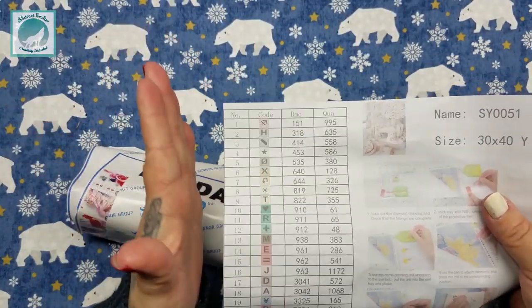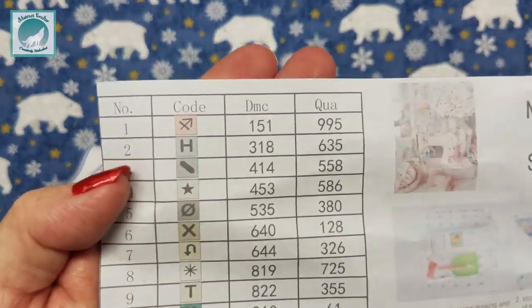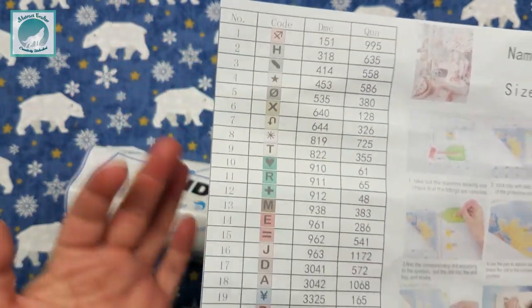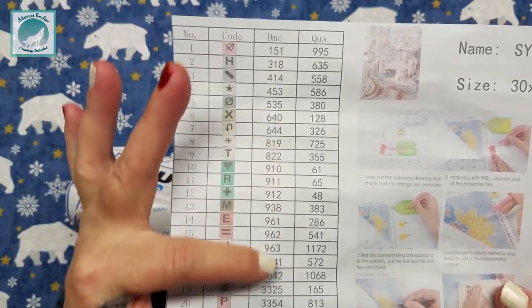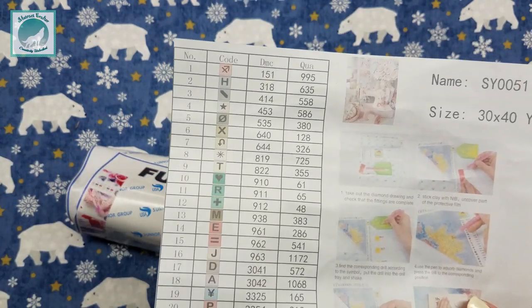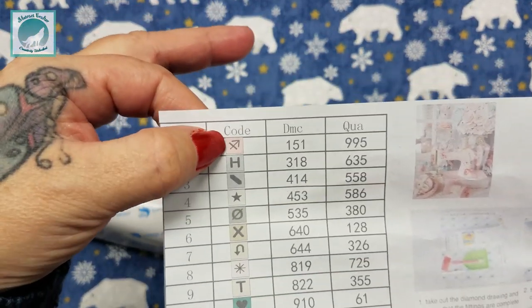When you're looking at inventory sheets, if you're not super familiar with them: typically they list numbers in order. Some companies go in DMC order number, which is what it looks like here, and some go by color number — it just depends. You have your sequence number and the code that will correspond to the diamond painting and where you place the drill.